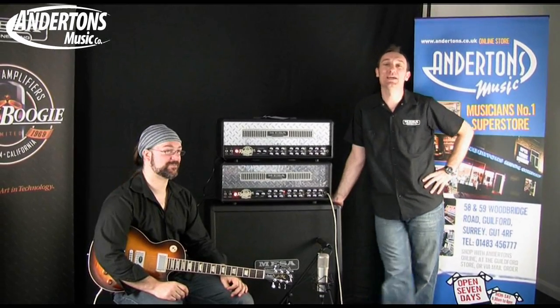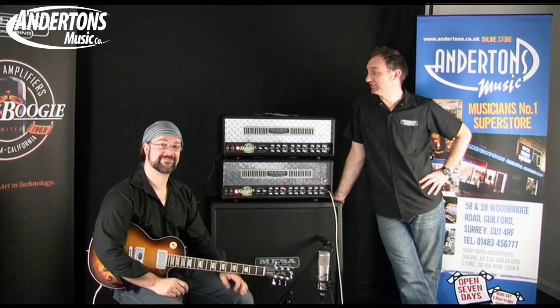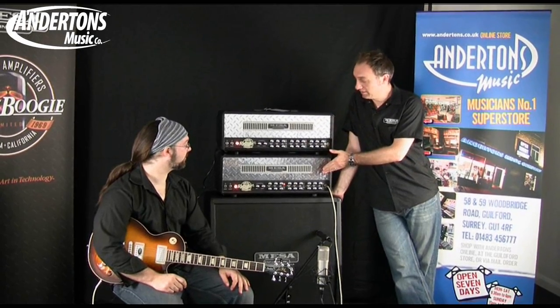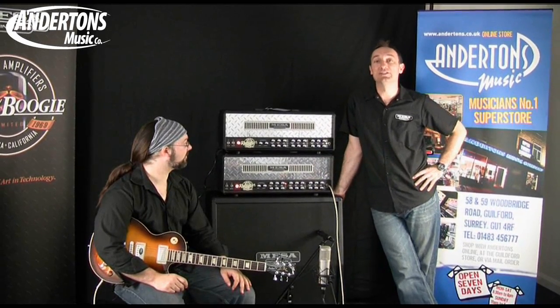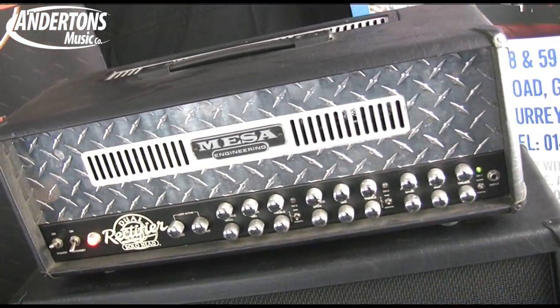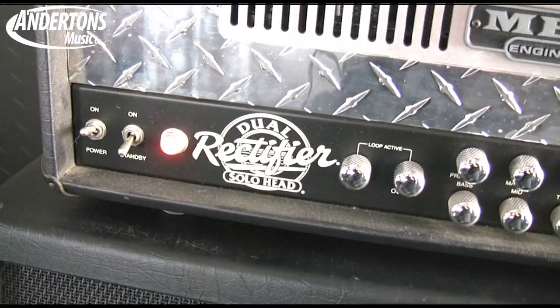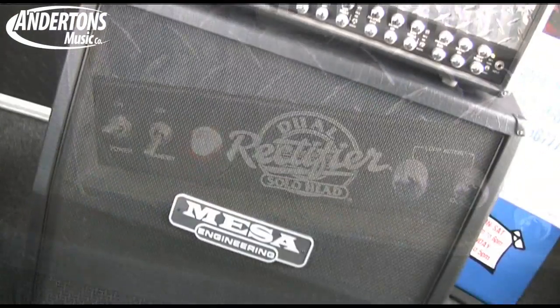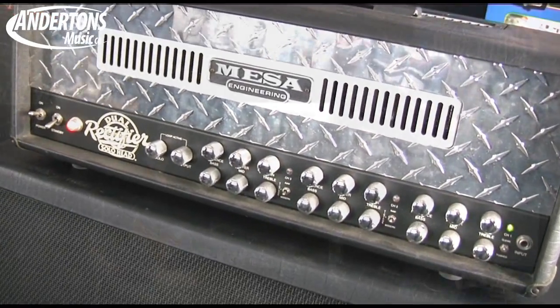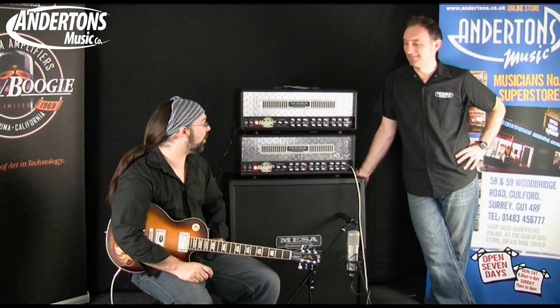Hi, I'm Woody from Mesa Boogie and we're here today to discuss the differences for the new dual rectifier head, the upgrades over the Mk1 for the new Mk2 released in the last three months. Woody very kindly brought in his own personal beautifully reliqued boogie with original boogie dust and we're going to compare it directly to the latest version.